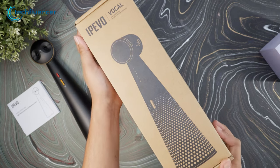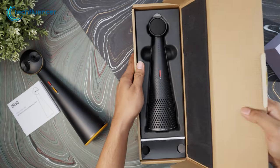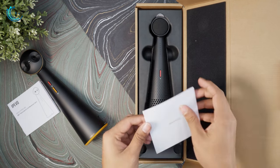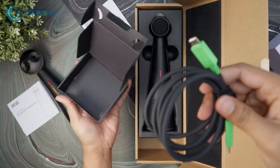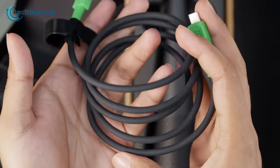As for the iPivo Vocal, the package it comes with is almost identical to the Totem 180. Inside the box, we found the microphone snugly enclosed inside a styrofoam shell, and just beneath it is a user manual and a separate box that contains a 16-foot long USB-C to USB-C cable. Naturally, we were amazed at how long the cable is.